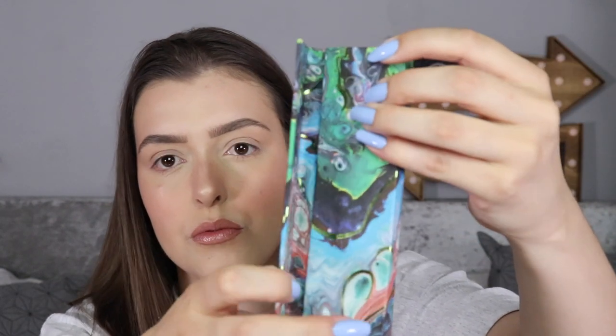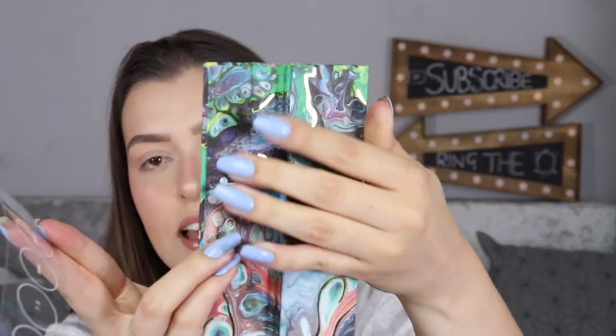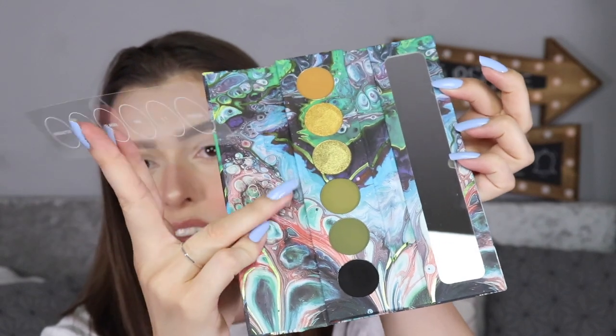It's a magnetic palette — you open it like this and then you get the mirror here. There's the mirror and then all six of the shadows. This is a dupe for the Melt Cosmetics Gemini palette, a lot of people have said, but kind of more condensed.